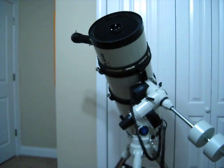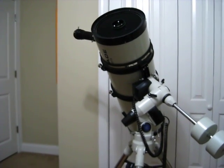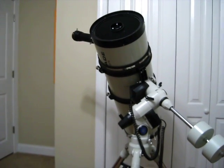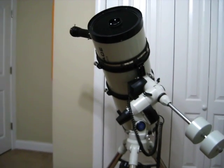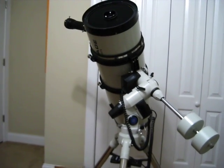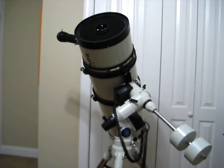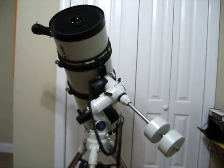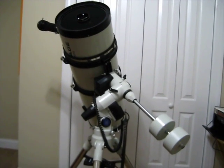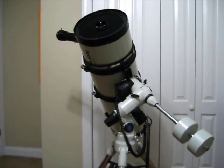It didn't take hardly any adjustment — I did have to move the secondary back toward the corrector plate just a little bit, then re-snugged up the adjusting screws. So we're pretty good as far as the secondary goes, having it centered to the focuser. As soon as this glue dries, we'll put the primary back in the bottom and start doing a rough collimation — basically getting the secondary flat to the focuser — using the two-inch Cheshire and the laser pointer.